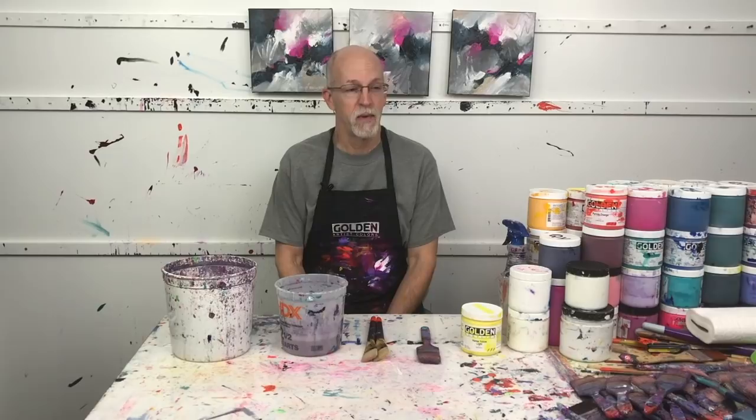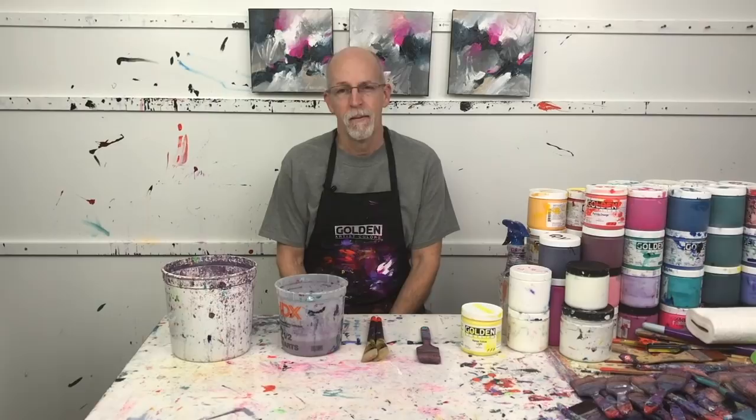Hello my friends, David Kessler here and welcome back to the studio. Let's talk about acrylic brush care. Normally this is something I wouldn't talk about because I may not be the world's best at acrylic brush care.